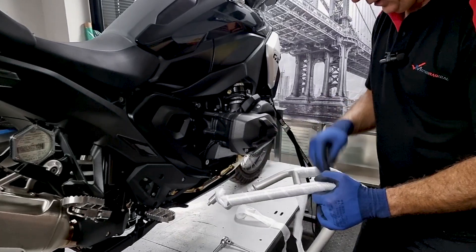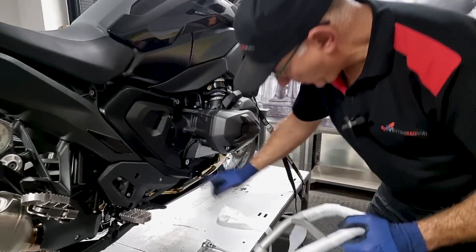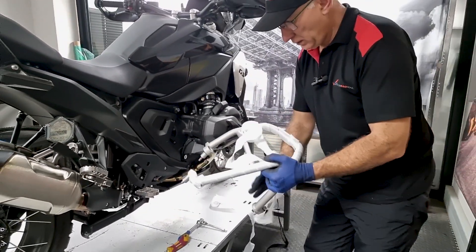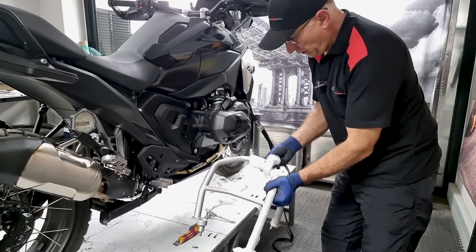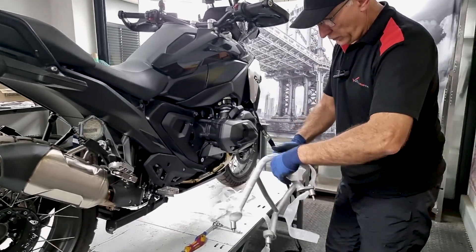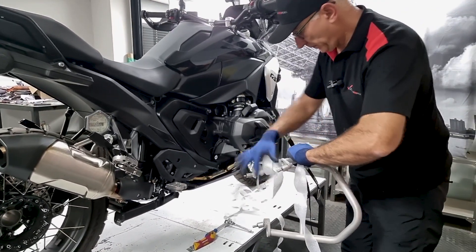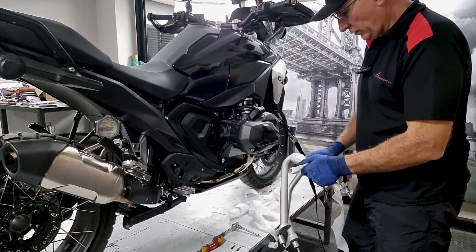The only difference on the right-hand side crash bars versus the left-hand is you don't have to remove that bolt down here — there's no bolt in there, so these can just go straight on. These are made of 304 stainless steel, laser welded together, and then sandblasted, which gives you a nice satin finish on the stainless.